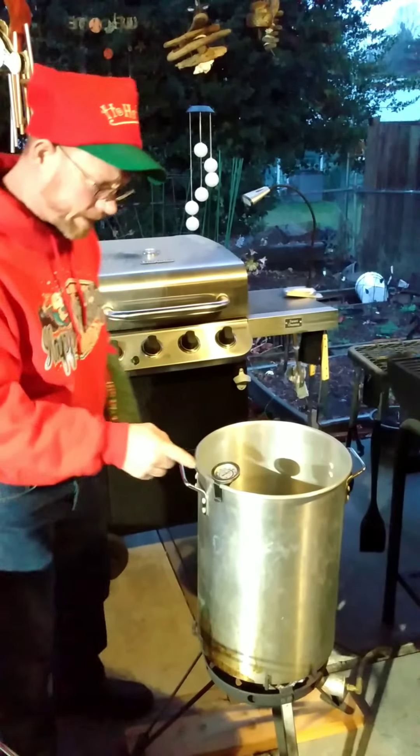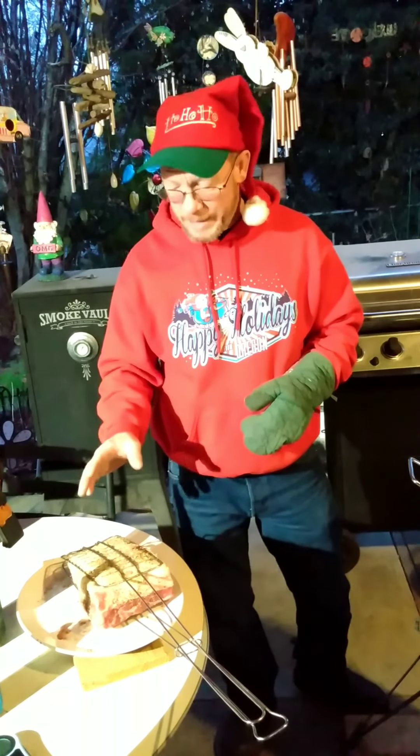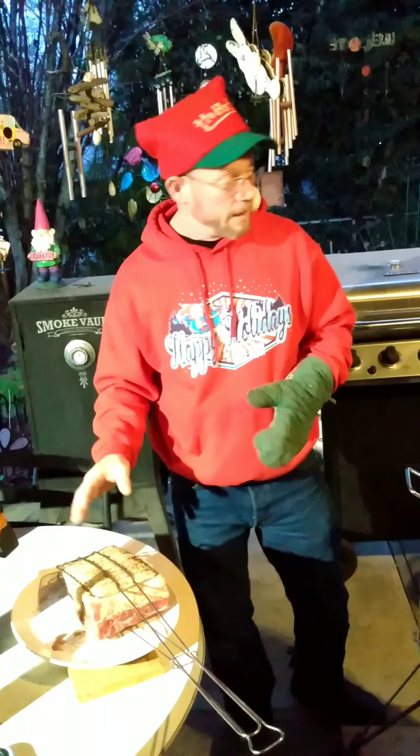I got a four pound New York roast here and we're going to deep fry it. I got the temperature just over 350 degrees because it's going to be cooled down once you put it in there. You want to do it about 350 degrees. You want to go about four minutes a pound.